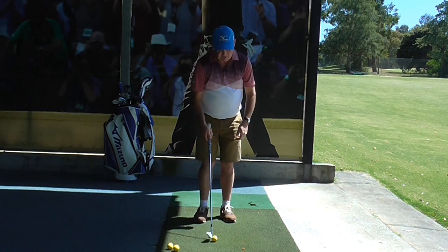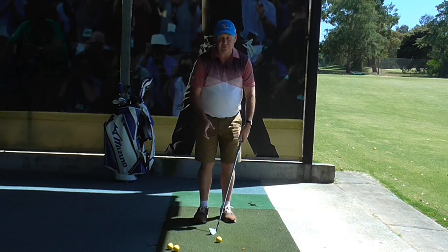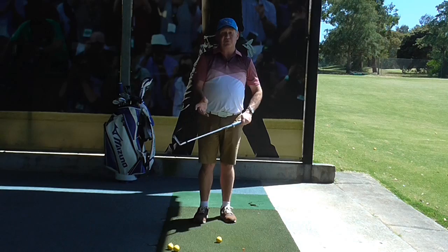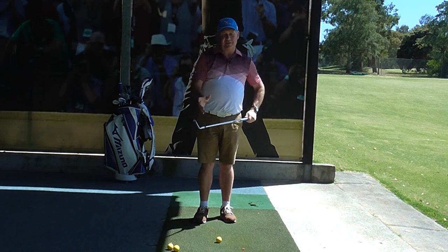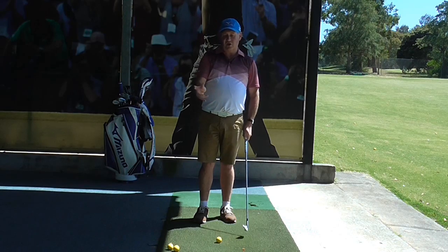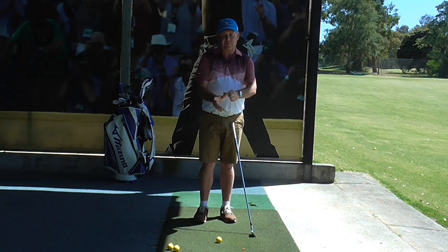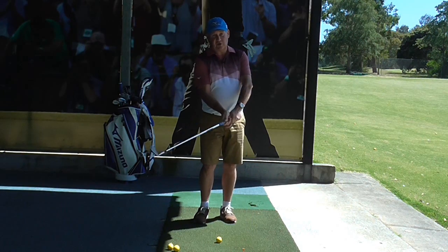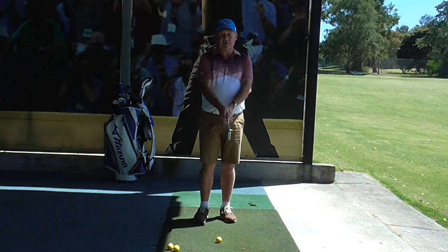We want to have control of the club head. If we have too much tension in the middle part of our hand, we lose the feel of the club head. So it's really important to have a fairly light grip. I like a little bit more tension through the thumb and the pointer finger, because that helps you control the club — but overall it's a light grip.